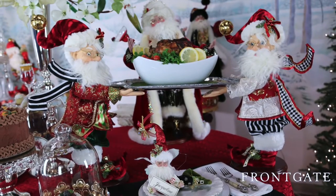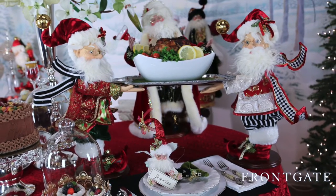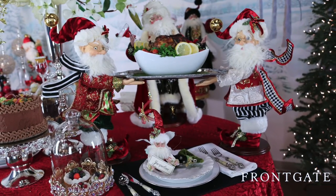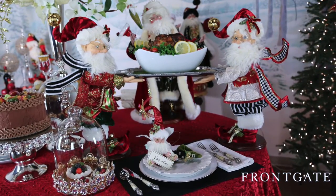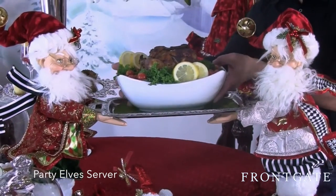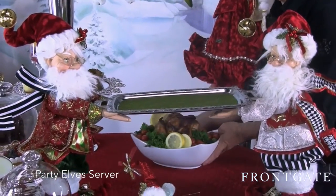On the North Pole Catering Company, I'm going to call this the focal and the main event of it. The reason I say that is because this would make a great centerpiece. These are the largest of the elves. You do have to use these as a pair. Unlike the other ones, which are permanently attached, this tray is very cleverly done.